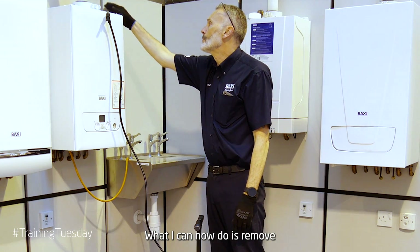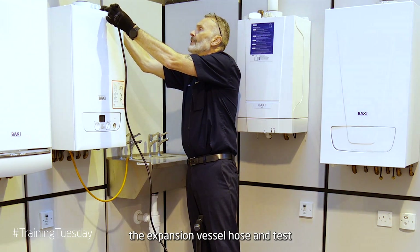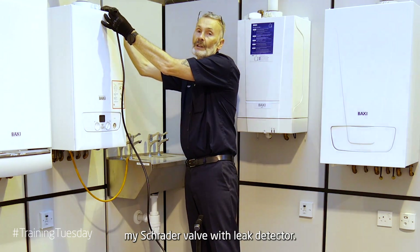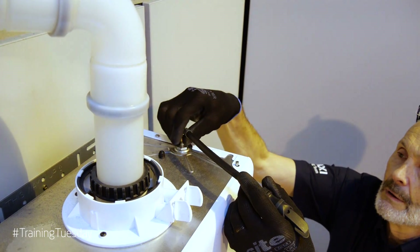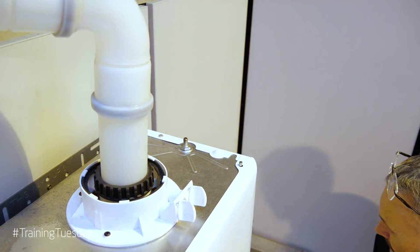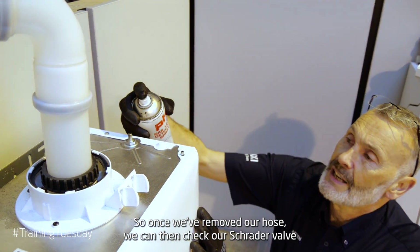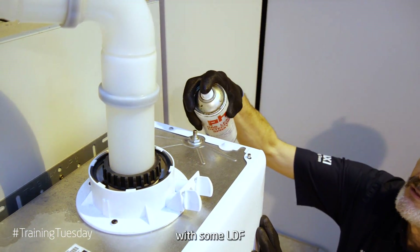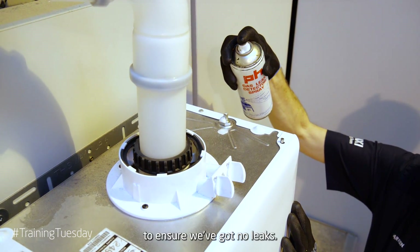What we can now do is remove the expansion vessel hose and test our Schrader valve with leak detector. Once we've removed our hose we can then check our Schrader valve with some LDF to ensure we've got no leaks.